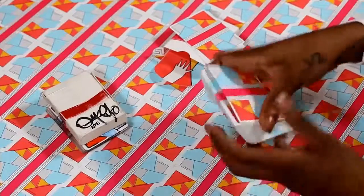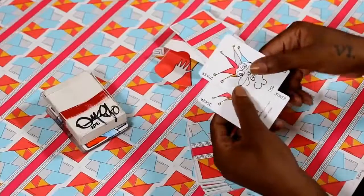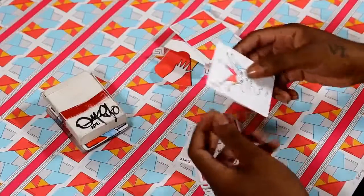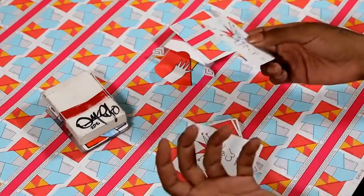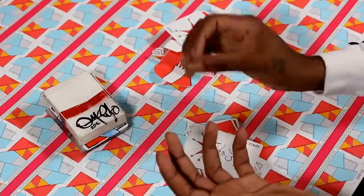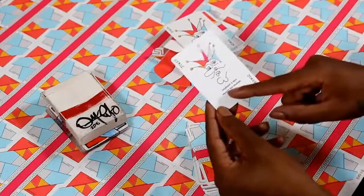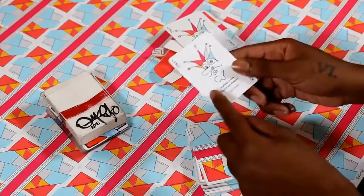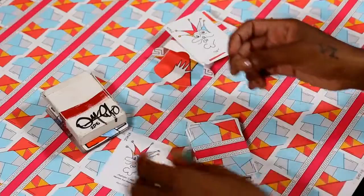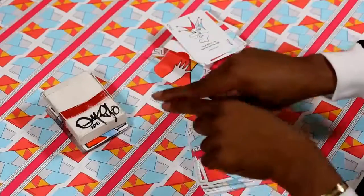Looking at the two jokers, you'll notice that one is bigger than the other with the letters TYBG under it. This refers to Lil B, the Based God, who played a part in the completion of the very first hand-drawn deck — I was listening to his mixtape Thugged Out and Pissed Off the entire time I made this deck. On the small joker, Albert Einstein is quoted with the line 'Imagination is more important than knowledge.' I believe this to be true because imagination helps you find knowledge and get outside of that box.